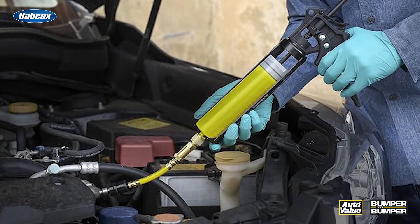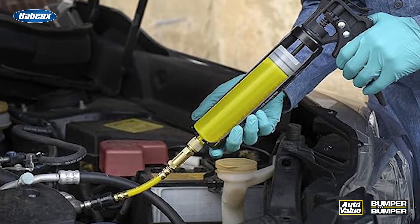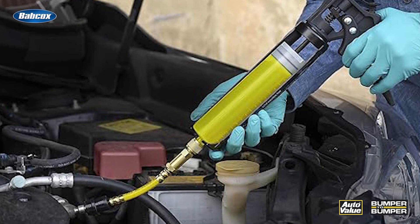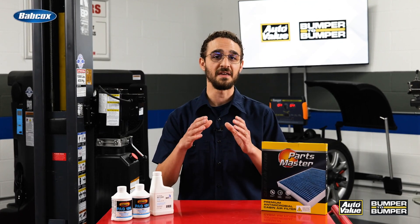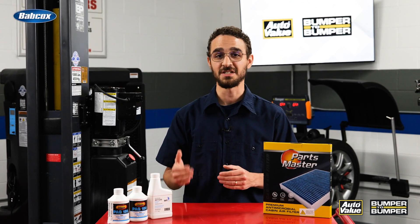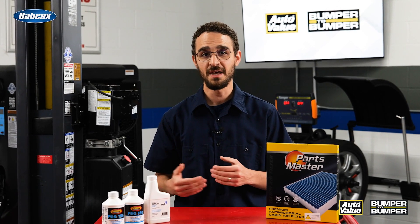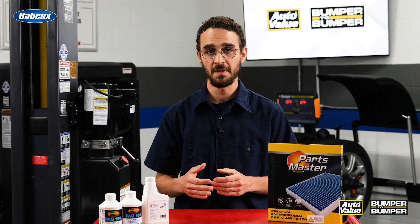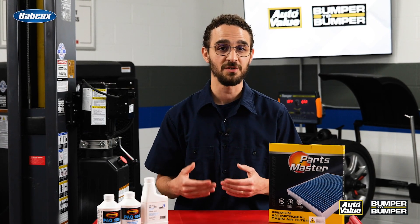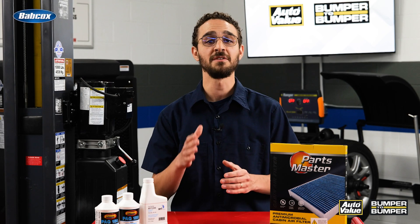Finally, pay close attention to the dye that you are adding to these systems. Just as the wrong oil can contaminate a system, the same can happen if the wrong dye is used. Remember, there is a specific dye for electric compressors — electric vehicle leak detection dye is polyol ester based and is specific to that vehicle. A straightforward approach to avoid cross contamination is to use dedicated hoses and injectors for each type of refrigerant oil. AC equipment that has been used for conventional AC systems can contaminate the HV-powered system, so it pays off to pay attention here.